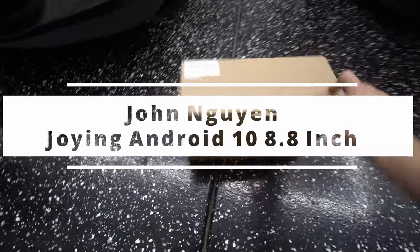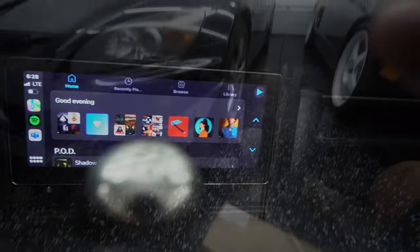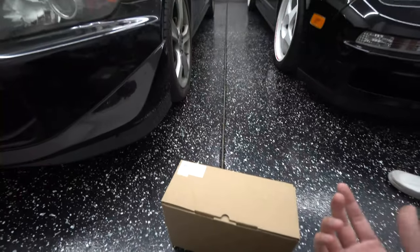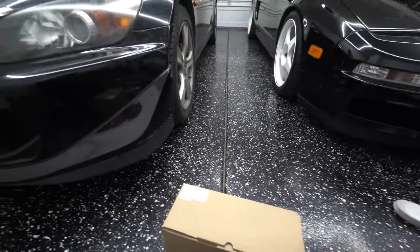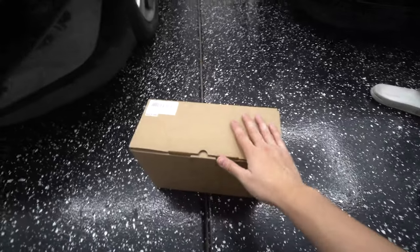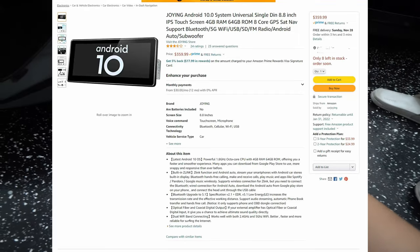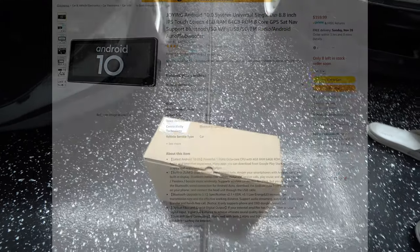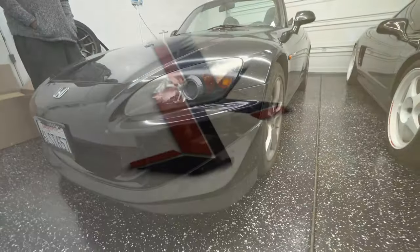What's up guys, it's your boy John. We have a Joyin head unit — this is a single DIN and it's going to be fitted in the Honda S2000. Because it's a universal head unit and very appealing, I know a lot of sports cars like that single DIN setup. This is an 8.8 inch Android 10 unit and it has all the bells and whistles when it comes to DAC and DSP, Android Auto, Apple CarPlay wired and wireless. We're going to be installing it in the S2000 today.